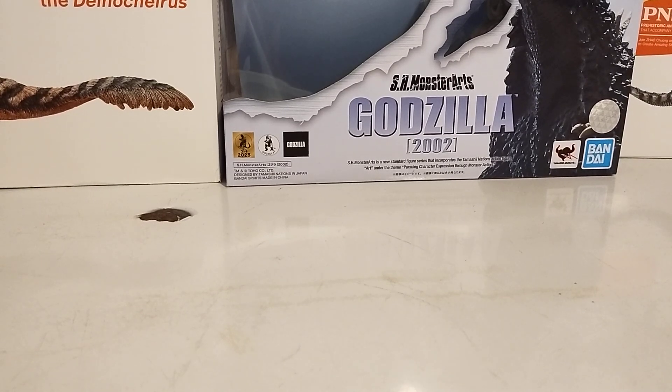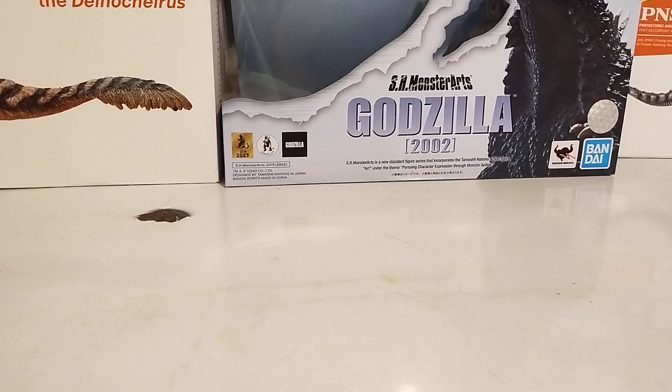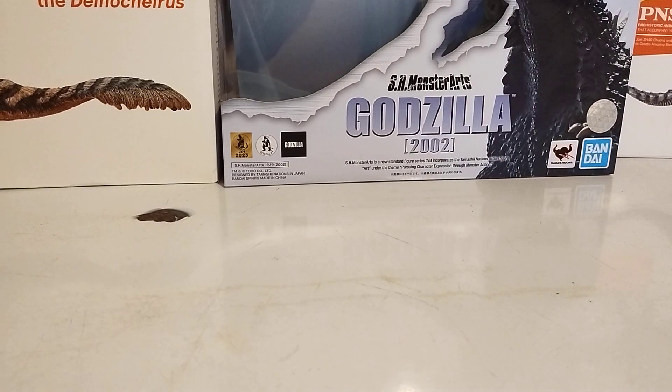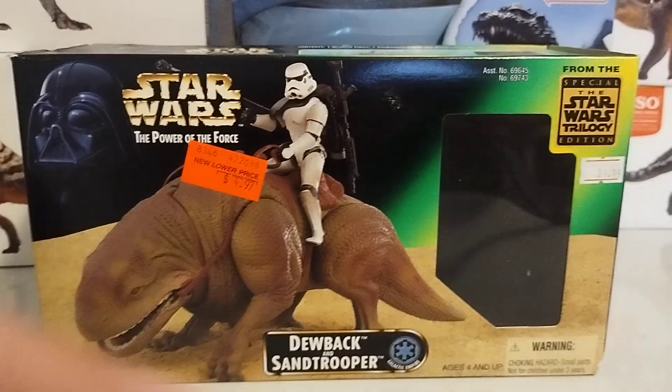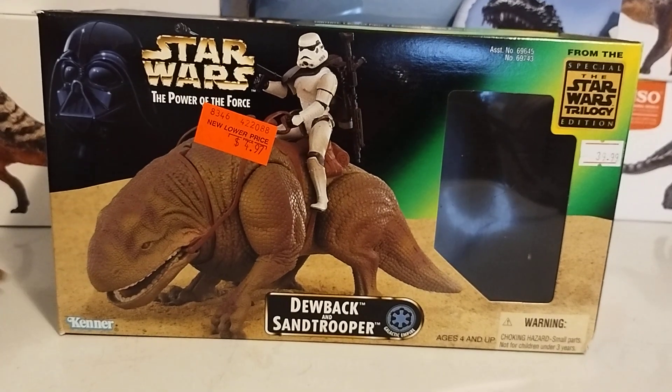For any collectors that may be watching this, I suggest — I mean, if you're a collector and you don't want to see me open this, you can click off the video right now. But I'm going to go over the box because the figure is not in there right now. The Stormtrooper and Dewback — I gotta get that out of here.